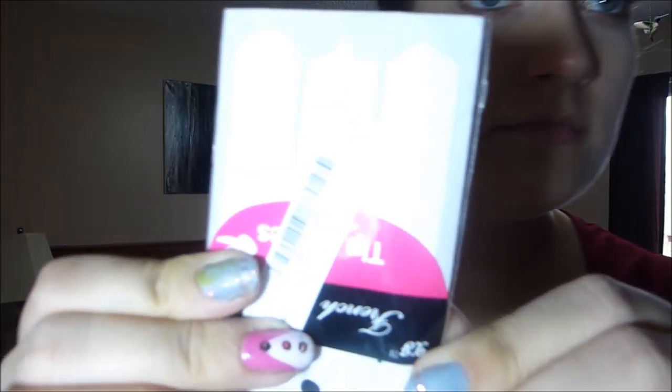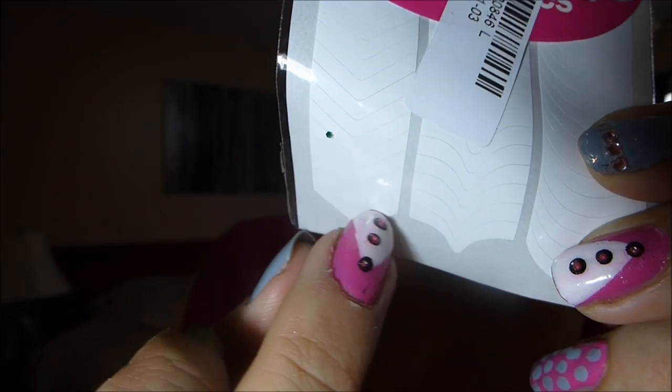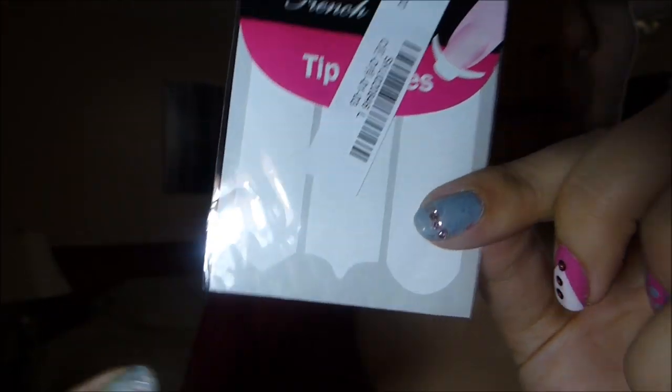Then I got this little thing — they are French tips. There's one that is a triangle, a wave on two sides, and then your typical moon shape. This was only a dollar. There's some glitter on there, so I'm hoping my glitter didn't bust open.